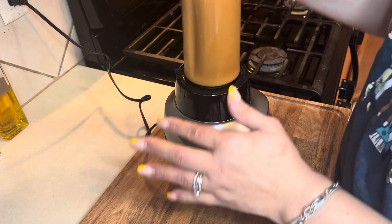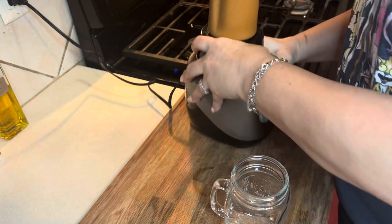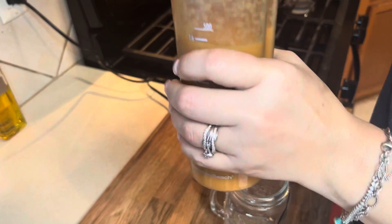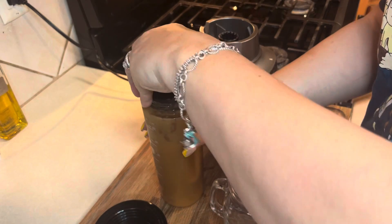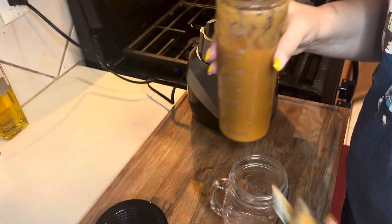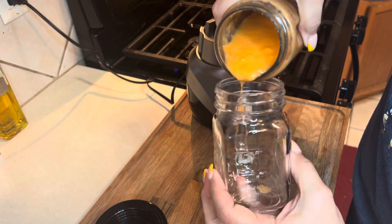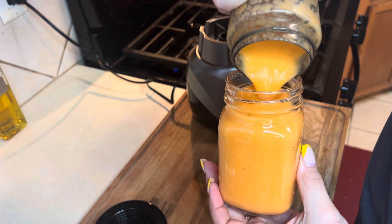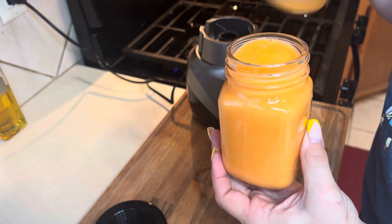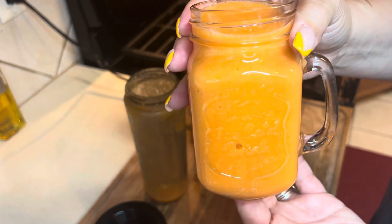Then I'm going to blend it until it's all blended very well and make a smoothie. All right, that didn't take long. I call this one my orange smoothie because it's orange. I'm going to take it and pour it in the glass so you guys can see the true color of it. Mmm, it smells really good with oranges and that's what it looks like.